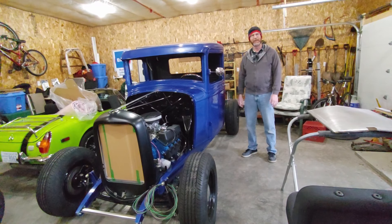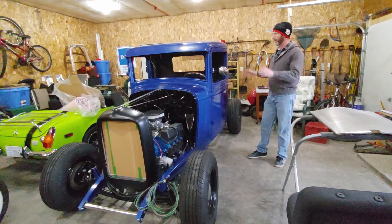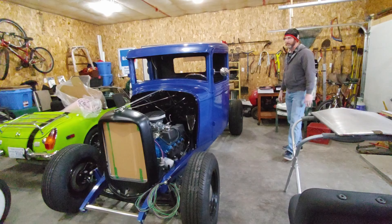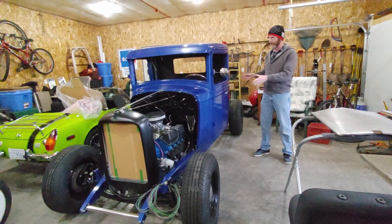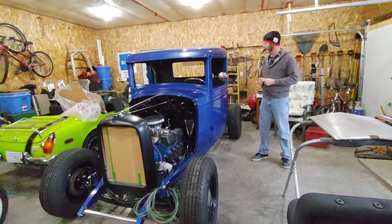Hi, welcome back to Coldstream Rod Shop. I'm Derek Fraser. Today I'm going to talk about the 32 pickup cab doors. Like the other videos we just did on how I reconstructed the cab and how I built the box for the 32 pickup, I'm going to talk mostly about what I've already done and insert a whole bunch of pictures. I've got some pieces and I'll show you some of the details so you can see the whole thought process of how I reconstructed the doors.